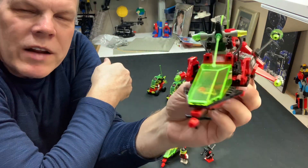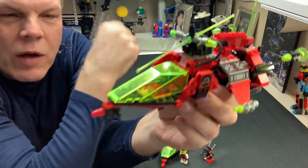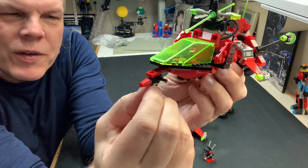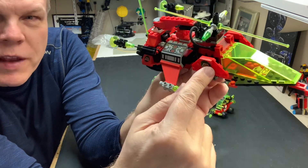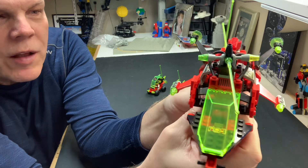In the end, it's a good-looking — I'll say it — Airwolf-kind-of-looking set, which is probably what they were going for. This little piece out front is a little flimsy, but I like it. It has really cool printed parts all over it.